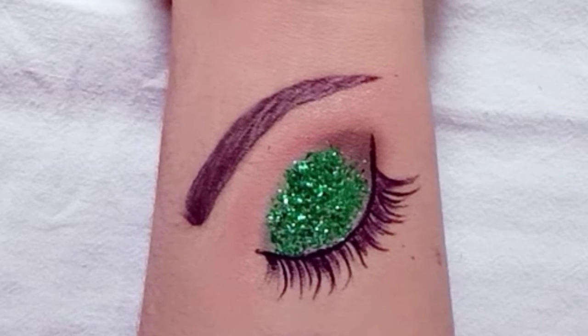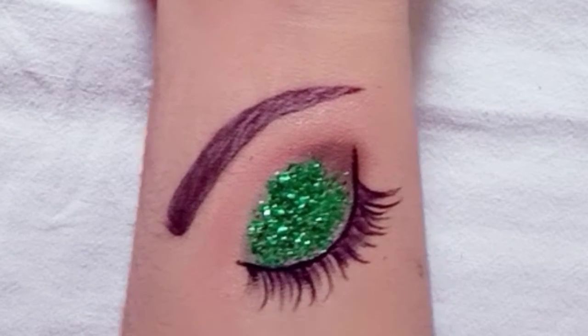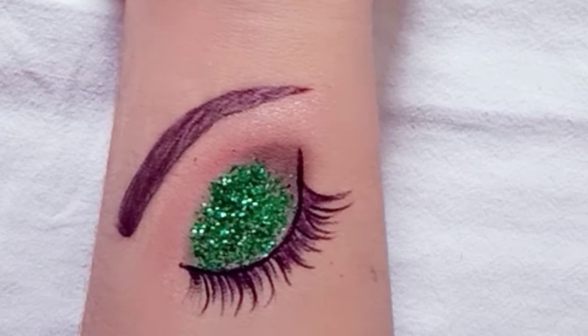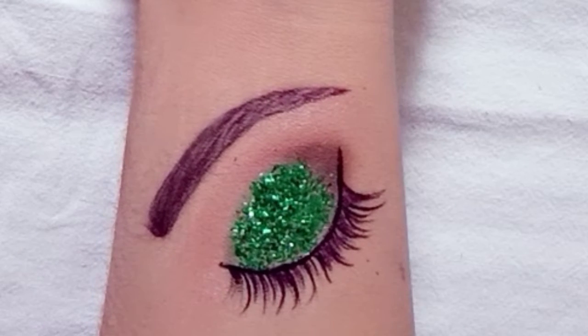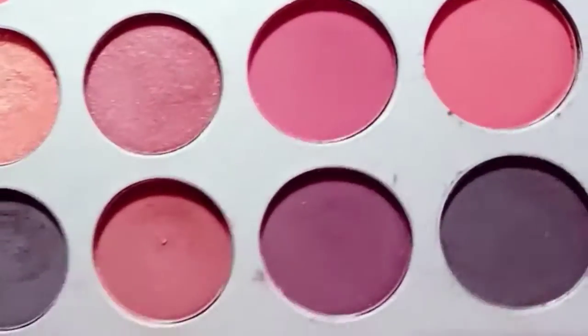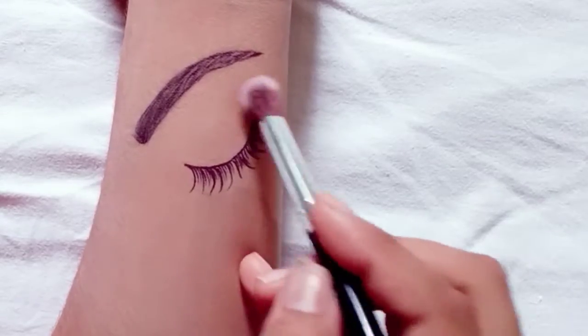Hi guys, welcome back to my channel Arshi Akit Beauty. As you can see, we have a lot of green glitter going on, so let's see how to create this look. But first, subscribe, like, and share, and let's get started.